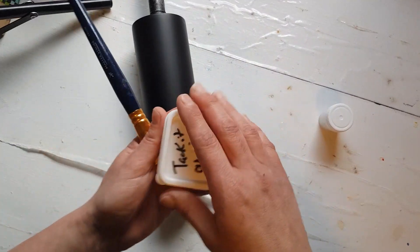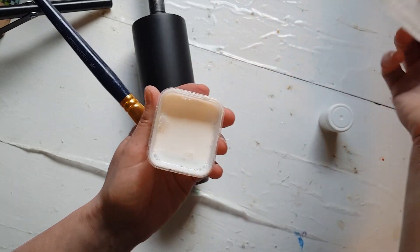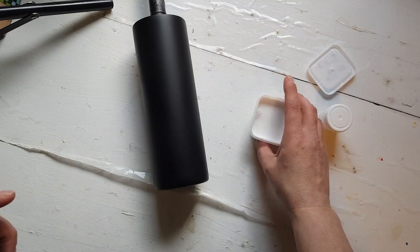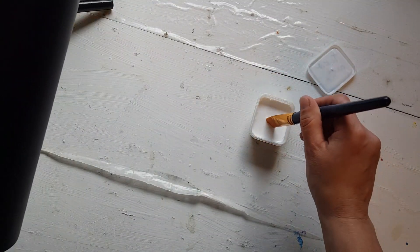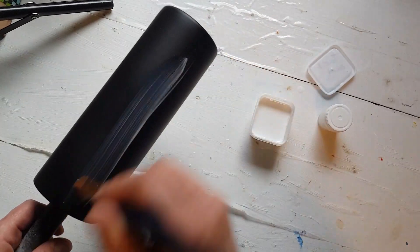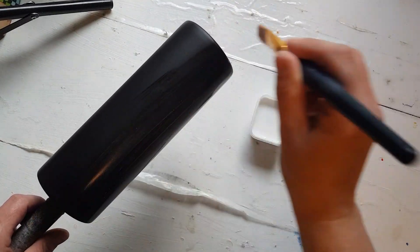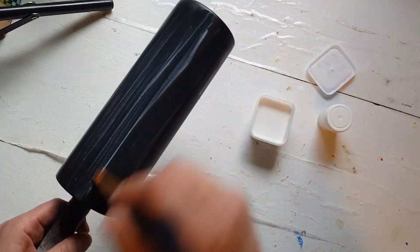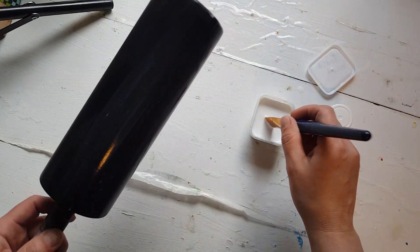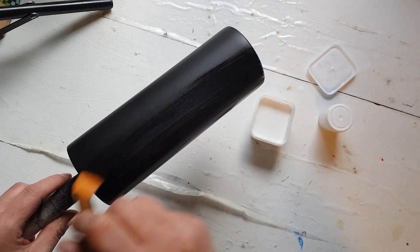I'm going to put two coats of the Tack-It over and over. Aileen's also has now a stick and re-stick, and I'm not sure if one has actually replaced the other — I haven't gotten the stick and re-stick in yet to try that. But I'm going to do two coats of the Tack-It and wait about 15 minutes in between. This is a 20-ounce Skinny from Maker Flow. I'm just going to quick get this on and let it dry.